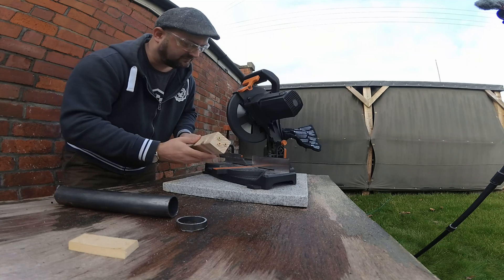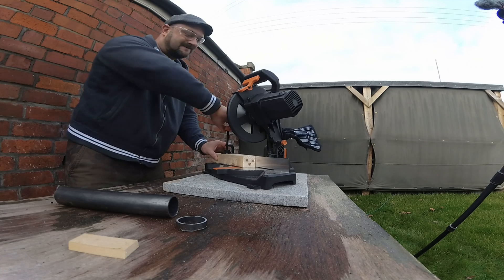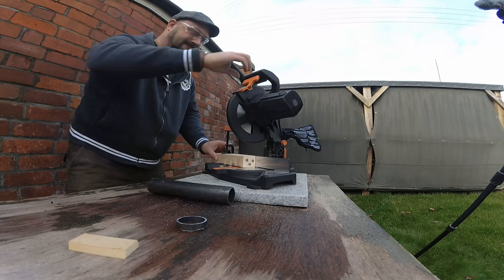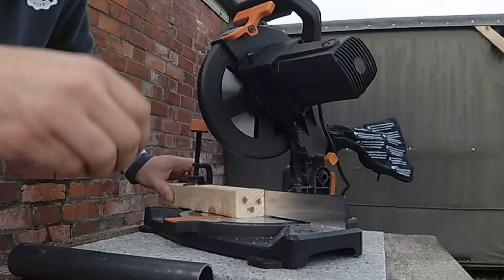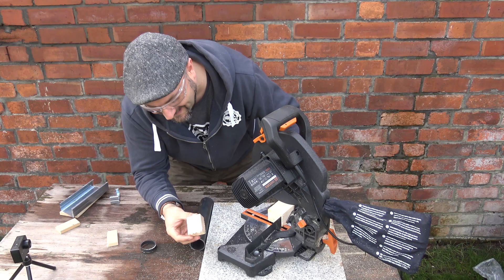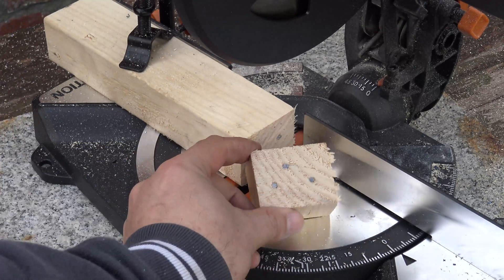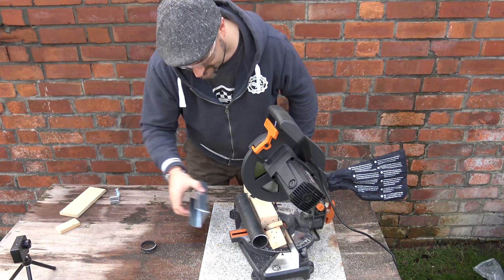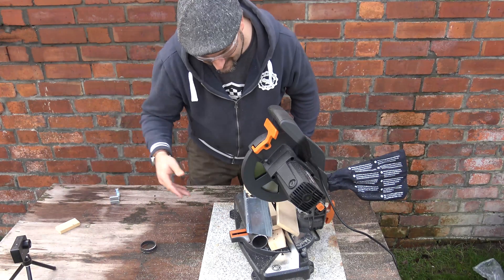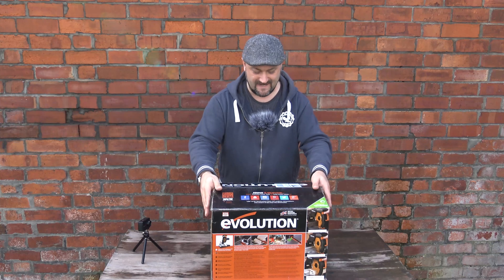And of course you get the piece of wood with the screws in it — let's have a look and see how it copes with this. Look at that! That's absolutely brilliant. It's just chopped through that as well — steel, wood, ducting, MDF. Brilliant, absolutely brilliant.